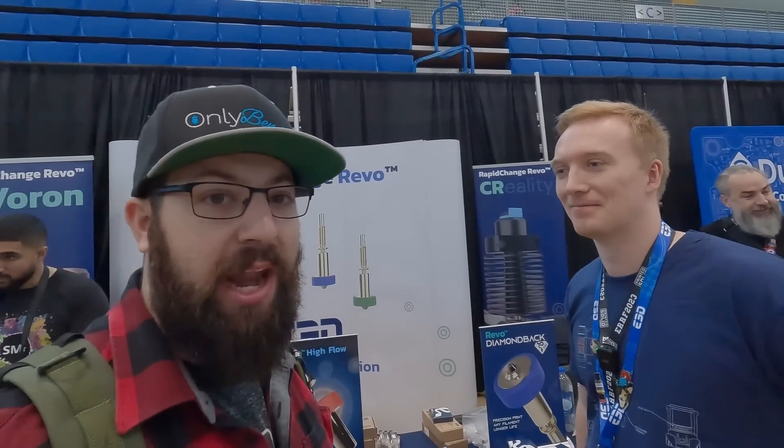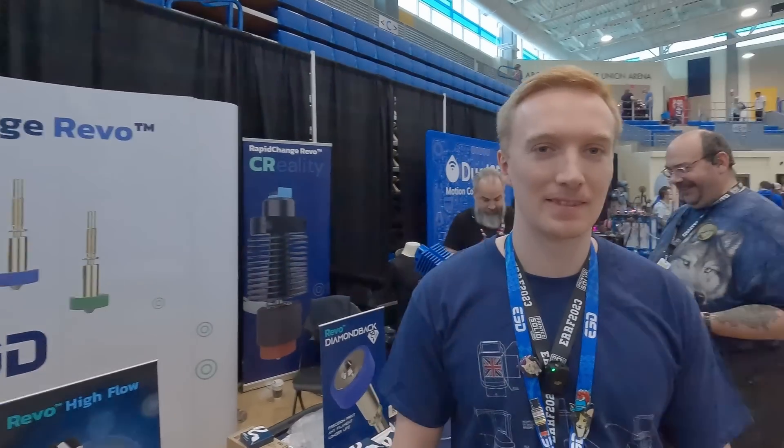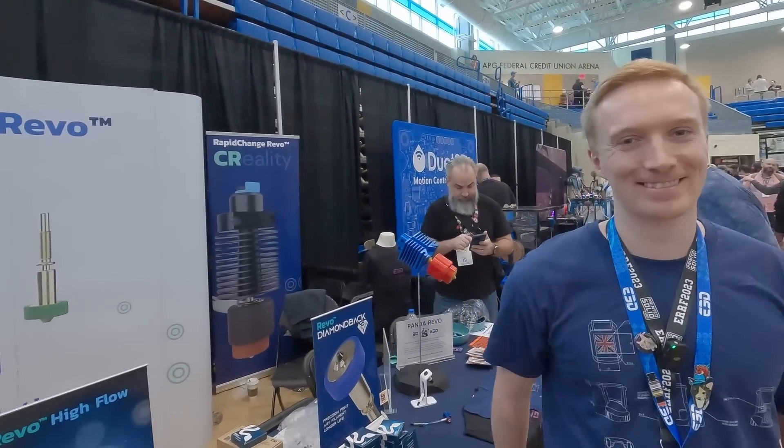Gone are the days when Revo launched with just a brass nozzle and everyone was asking: Obsidian when? Abrasive when? High flow when? Well, it's now here — you can go get it. Thanks for chatting with us, Sam, here at East Coast RepRapFest.